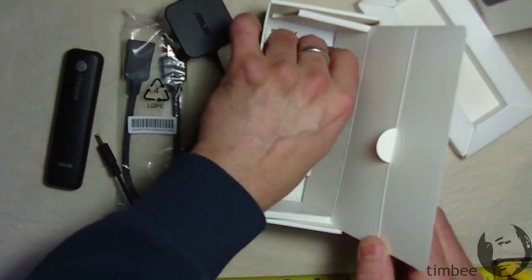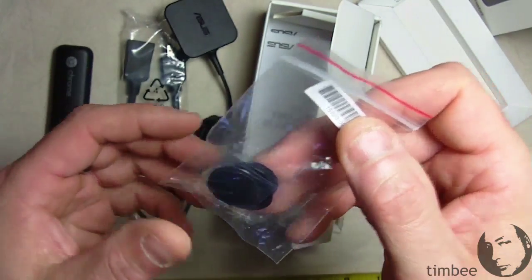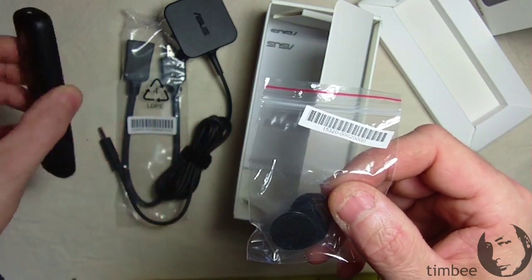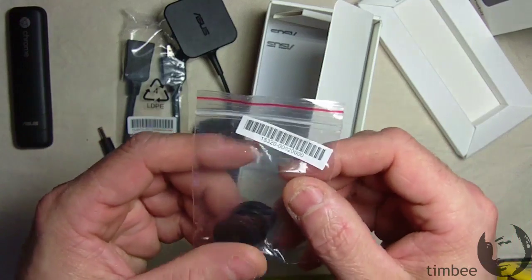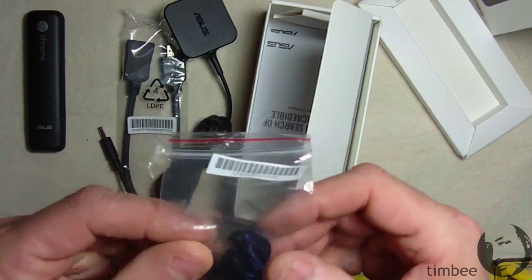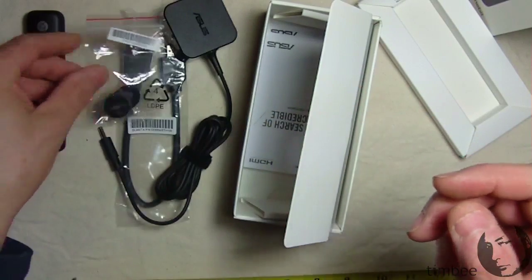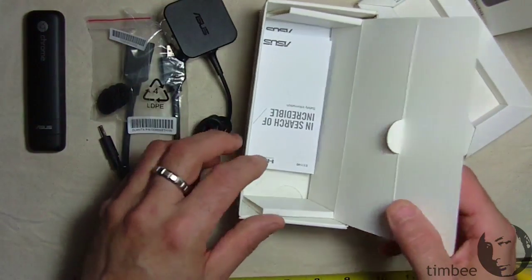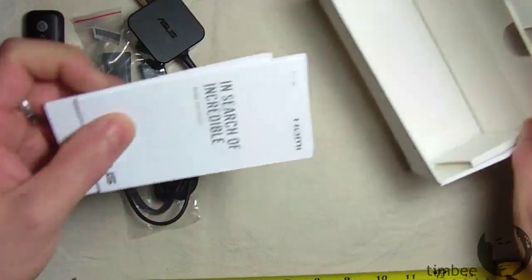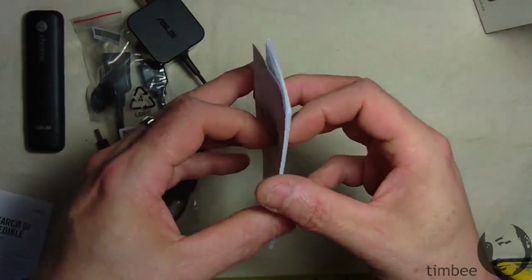There's also a power cord, and some velcro tabs for mounting your Chromebit or a USB hub. Since there's only one USB port on the device, you might want to use a hub depending on what peripherals you want to connect — they suggest a powered hub. You can use the velcro tabs to mount the hub and/or the Chromebit to the back of your monitor.